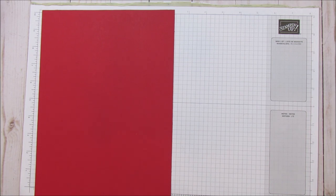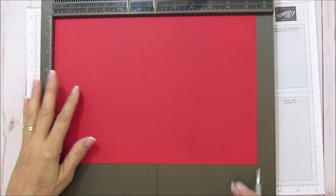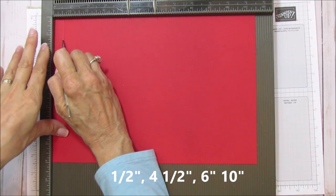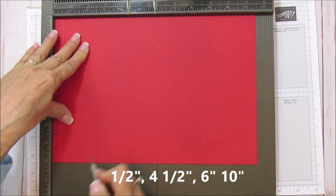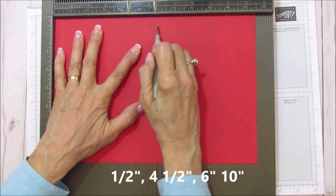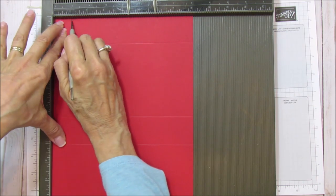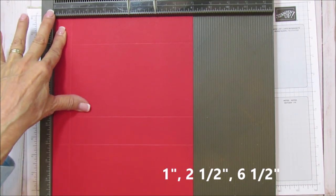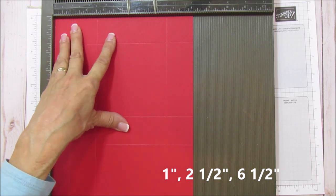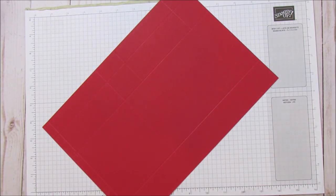Grabbing my Simply Scored, we are going to score the 11 and a half side at one half, four and a half, six, and ten. Then turn it and score at one, two and a half, and six and a half. That is all your scoring.